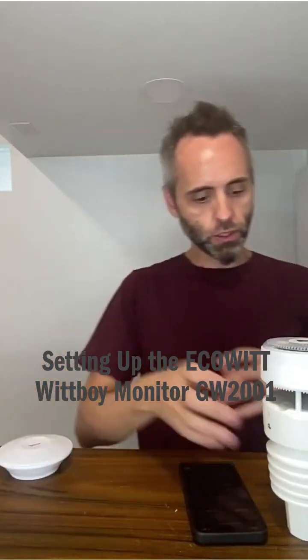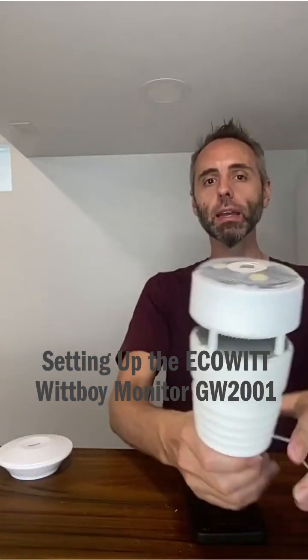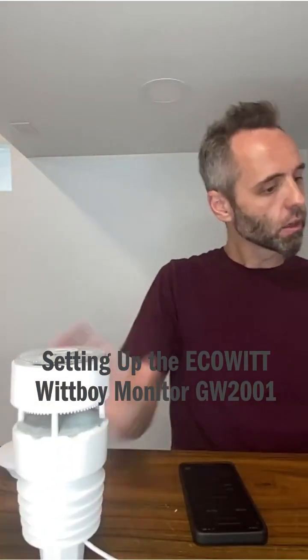You take this and there's a one-inch hole right here, so if you wanted to put this onto a pole or a mast or something to get it up high, you can do that. And then I followed the quick start guide right here.